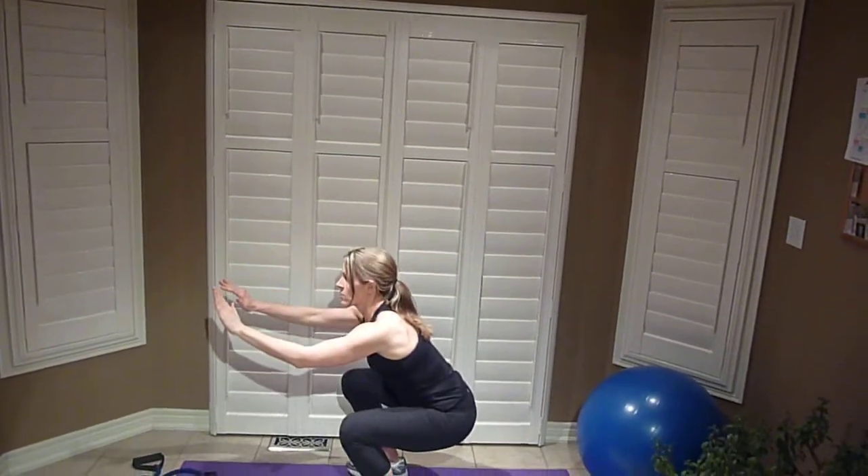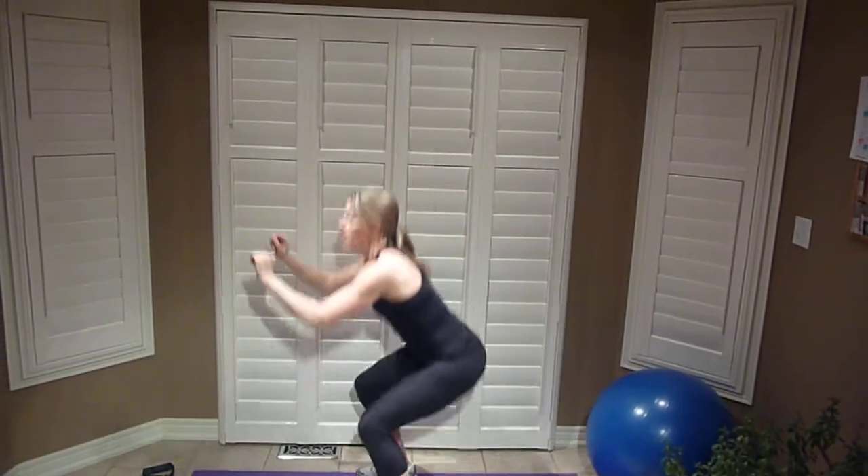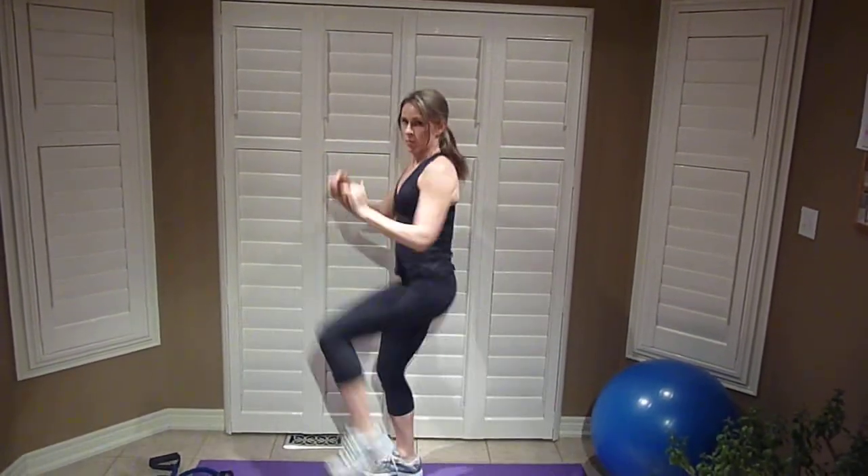For low impact, you would do four squats. You'd come down, squat, knee up, lift. You'll do this four times — one, two, three, and four.